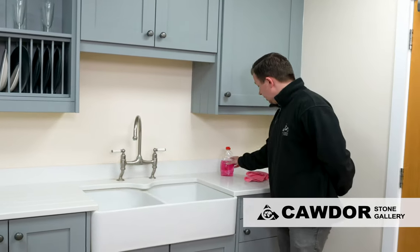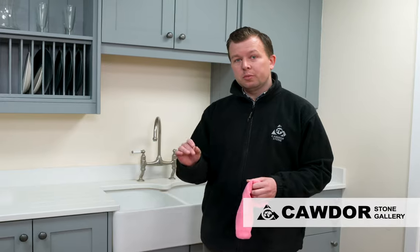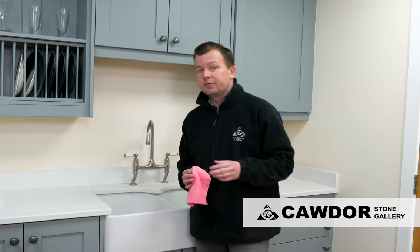With everyday cleaning, the first port of call we always say is just use warm soapy water. We just use a mild detergent — your everyday washing up liquid — with nice warm water. Use only a small amount; if you use too much of a concentrate it can end up leaving a little bit of a film.